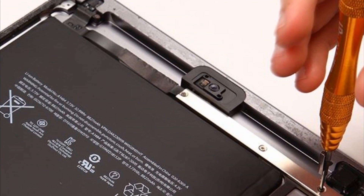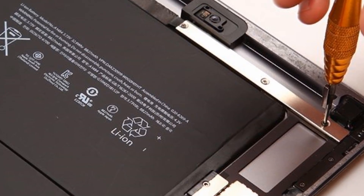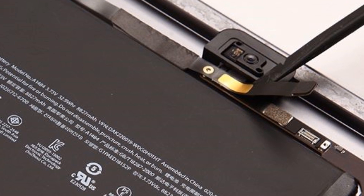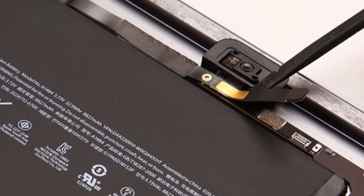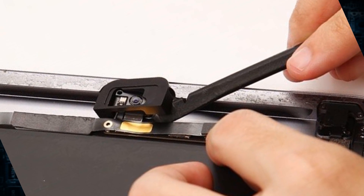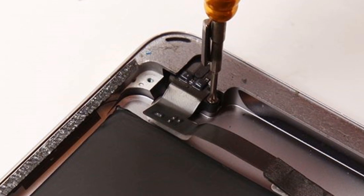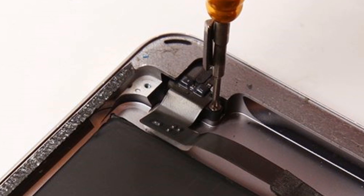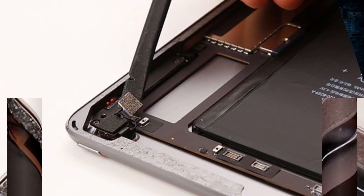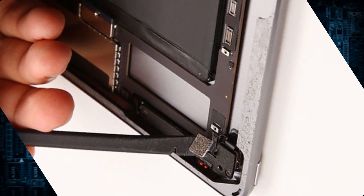Unscrew the 3 screws to remove the metal shield and disconnect the front camera flex cable ribbon next to the battery. Remove the gasket covering the front camera and unscrew to release the earphone jack. Disconnect the rear camera connector on the motherboard and take out the front camera with the earphone jack.